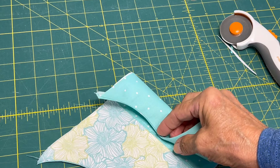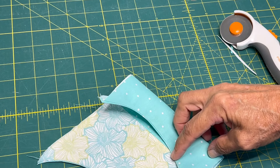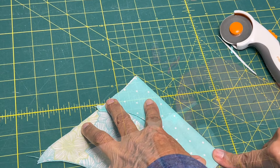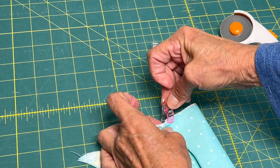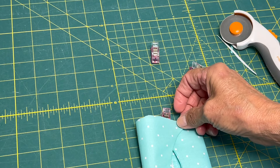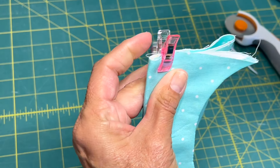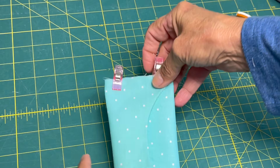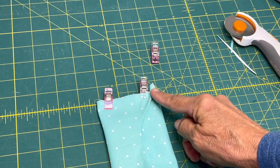This is where you decide how big of an opening you want. I wanted a little bit, so I got it where I wanted it, pinned it, and then sewed each end down. When you pin this down, you want that side to go on the top, and then the other side is going to go down below on the bottom. You'll see what I mean with this picture coming up.